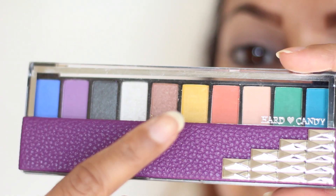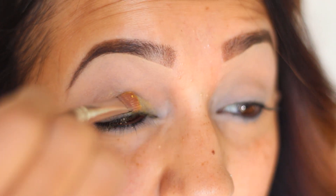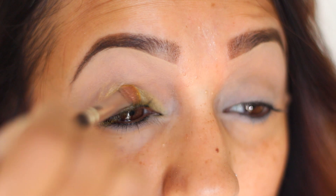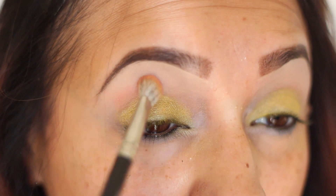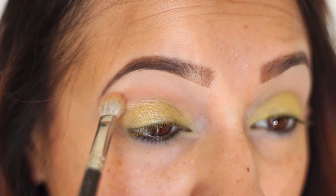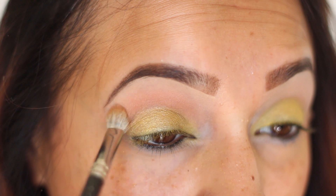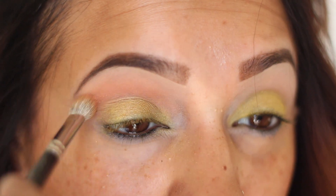I'm starting off with this palette from Hard Candy, which I really like because it's got a lot of different colors in here. I'm starting off with the yellow color on the lid. As usual, I'm gonna put all the products in the description box below so you guys can know exactly what palette it is and which colors I used. Next I went in with this orange shade right into the crease, using a blending brush. I'm starting off close to the crease and blending it out — that's how you get that really nice blended, faded look. You want to start in the crease and then run whatever's left on your brush back and forth out towards your eyebrows.